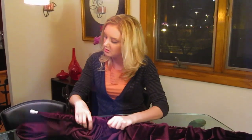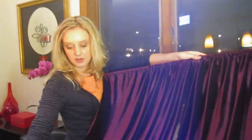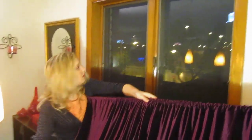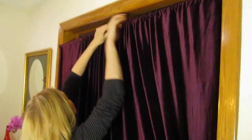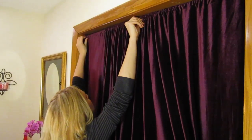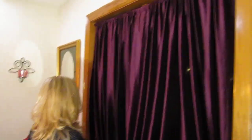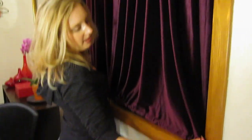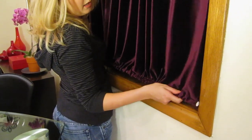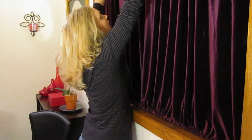It solves all of our problems with the window. Now that they're both on, we're going to try to pop these into the window. We already measured it, so it's a lot easier to pop this in now. When you go to get these done, make sure you measure them before you string them on to make it easier for yourself. Then you just pop the bottom one in — it really is just like a shower curtain rod. It's so convenient.